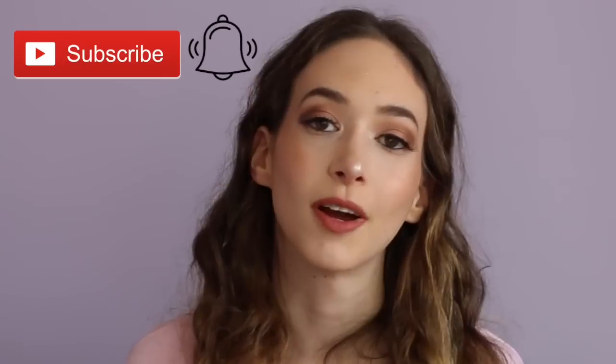Hi loves, it's Sasha, welcome to my channel! If you're new here, make sure to subscribe and click the bell so you're notified whenever I upload a new video. If you are a subscriber, welcome back! For today's video I'm going to be reviewing Laura Lee Los Angeles cosmetics. If you like this video give it a thumbs up and let's get started.